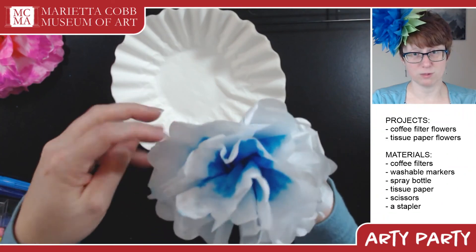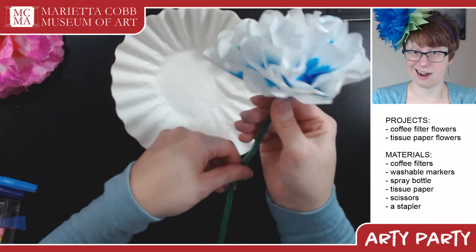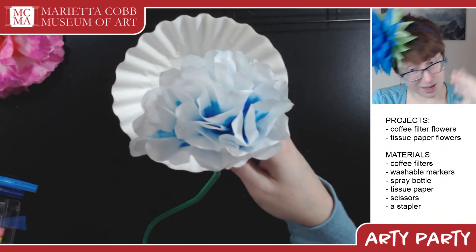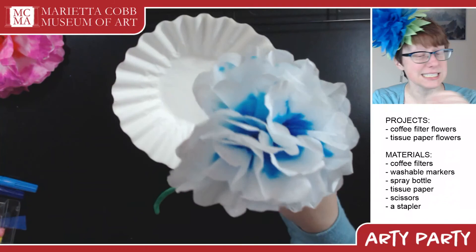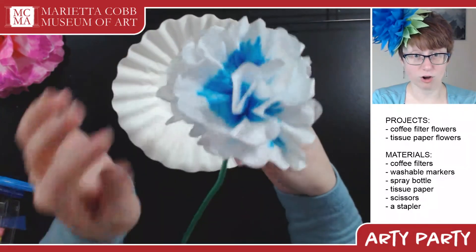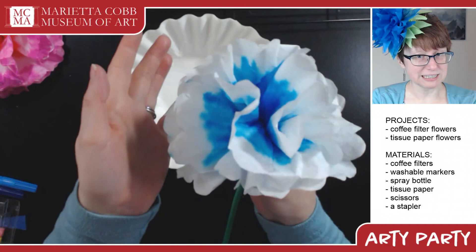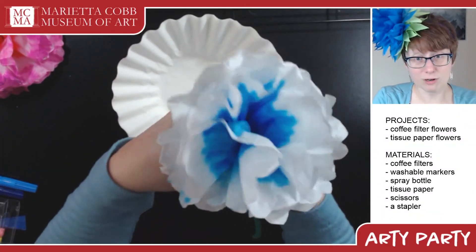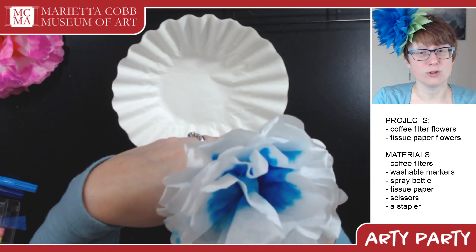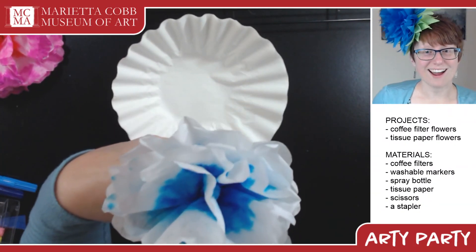These are really fun to make and give to people — they can't care for live flowers, or just because they're fun and they never, ever die. You can put them all over the house, make a flower crown, or encourage a fun flower hat. You could read a little bit about Frida Kahlo or Georgia O'Keeffe and her love of painting giant flowers. So this is our lovely project: coffee filter flowers and tissue paper flowers. I want to see what you make — hit us up on Facebook or Instagram. Go to MariettaCobbArtMuseum.org to find all our social media. Thank you so much for tuning in — I'll see you in a couple of days!